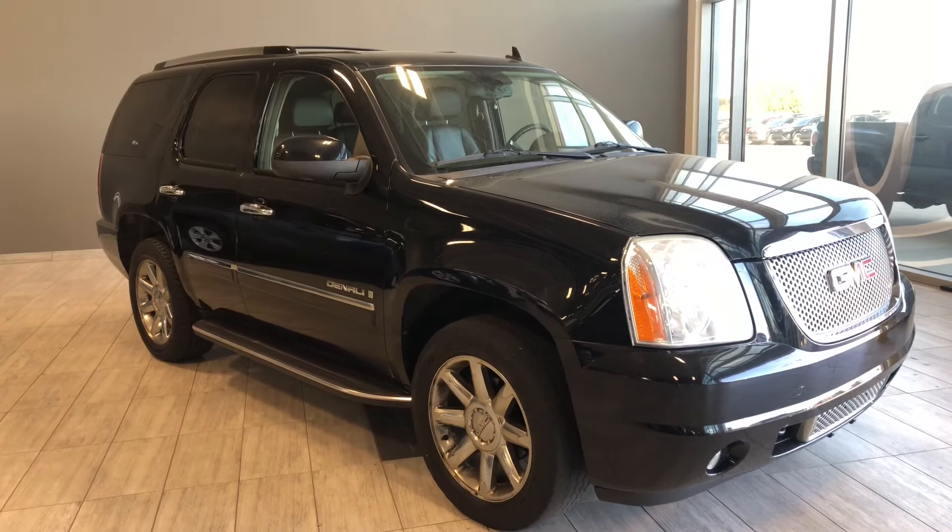We're located here in Northwest Edmonton on the corner of 137th Avenue and St. Edward Trail. Thanks for watching this video walk around, and as always, drive safe.